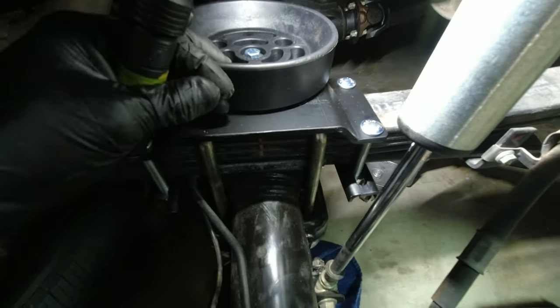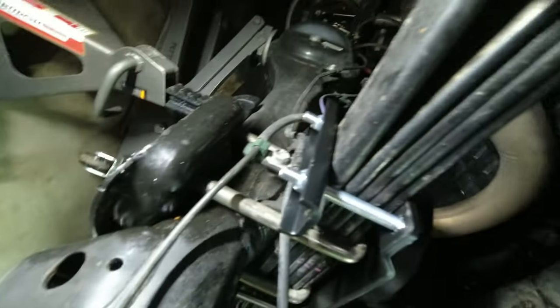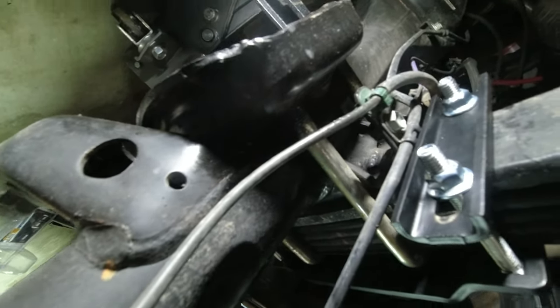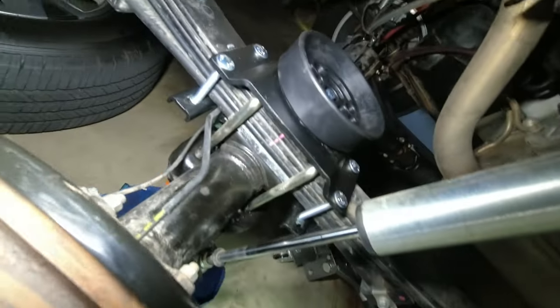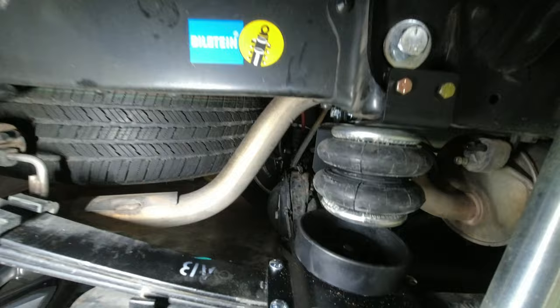One thing you want to be careful of: there's an ABS sensor wire and brake line right there that you could pinch if you're not careful. There's room — just make sure you don't pinch that when you tighten the bracket up.